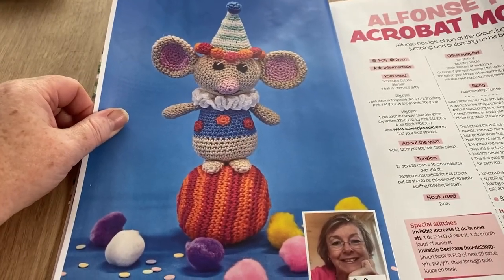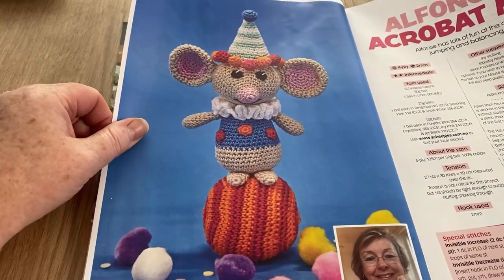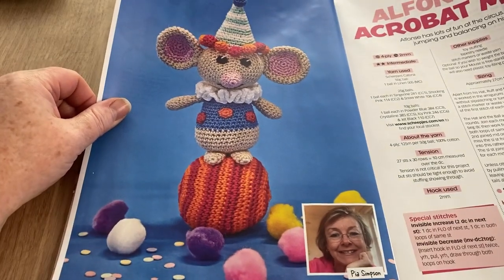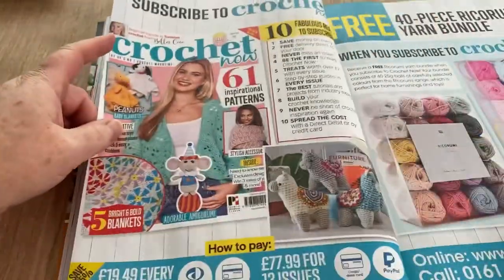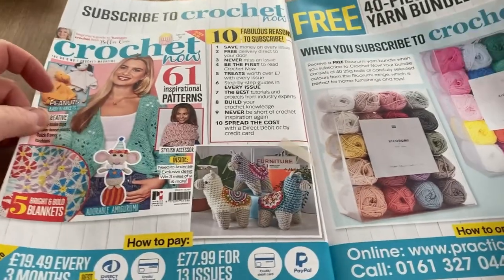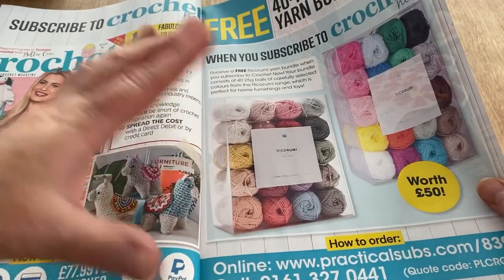Alphonse the Acrobat Mouse — this is by Pia Simpson and he's quite cute. I love his ears and his hat, he's really nice. I like him; I would like him myself but I don't make toys. Next up is an advert to subscribe to Crochet Now — you get a 340-piece Ricorumi yarn bundle.